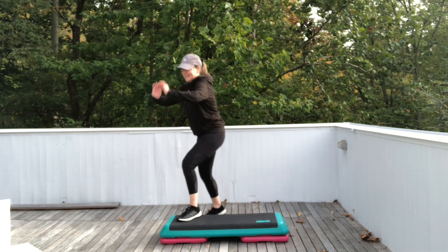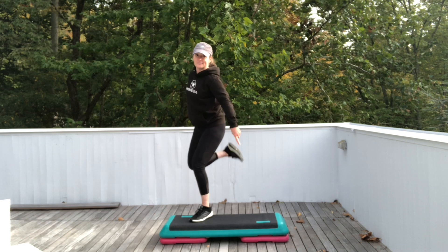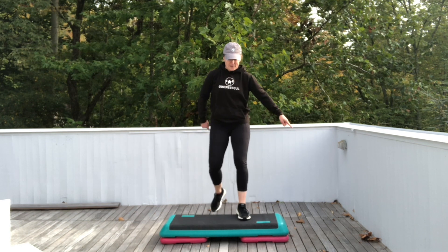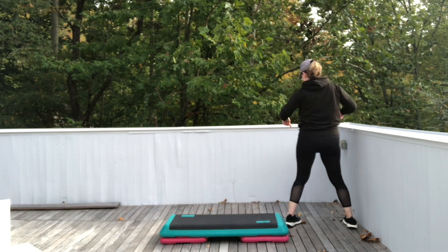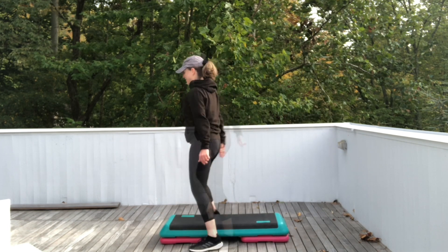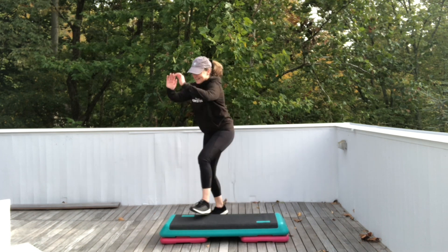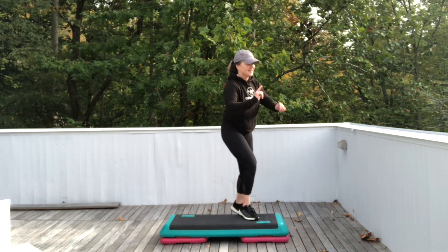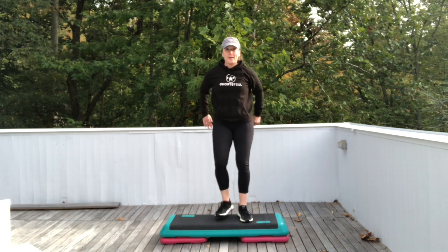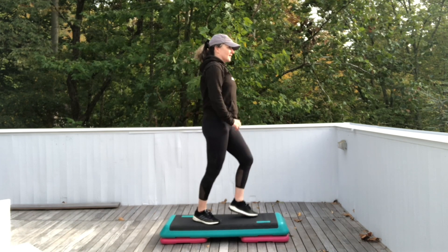Did you get it? We're going to do that again. One basic left — watch me. Two stomps. Stomp step. Floor. Three skips. Straddle down. Ham curls corner to corner. I pivoted on the two stomps. Let's do it. One basic. Stomp step. Floor. Three skips. Straddle down and ham curls.